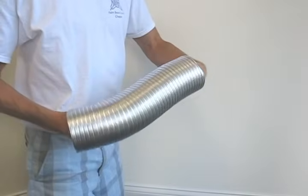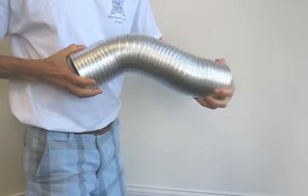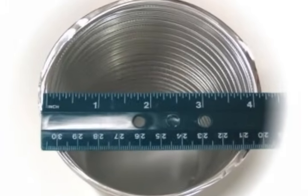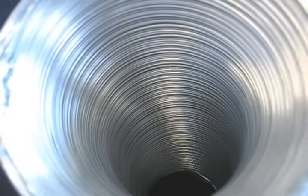The semi-rigid aluminum flex is harder to work with, but is required by appliance manufacturers. It maintains the full 4-inch inside diameter and exhibits a rather smooth interior, making it much safer and much more energy efficient than the wire-bound flex.